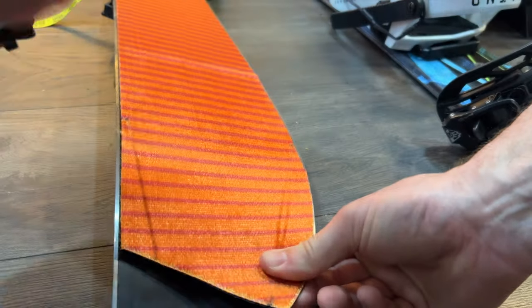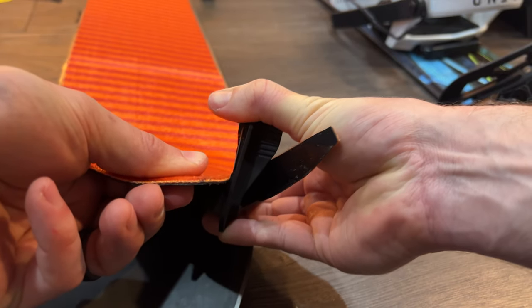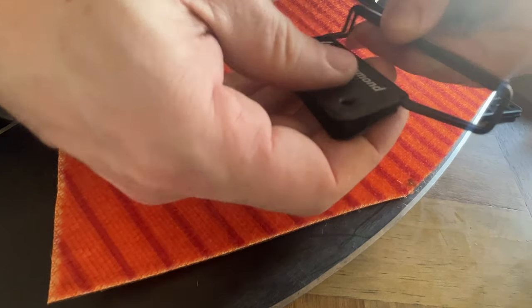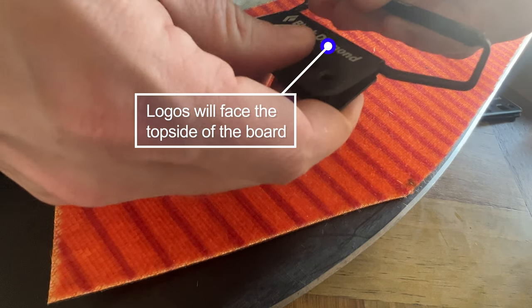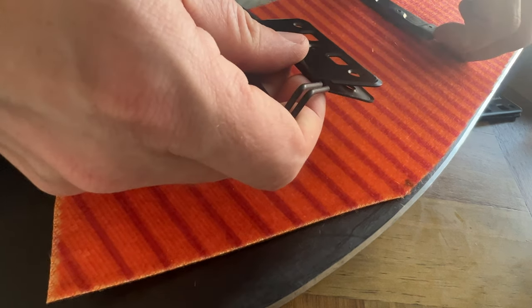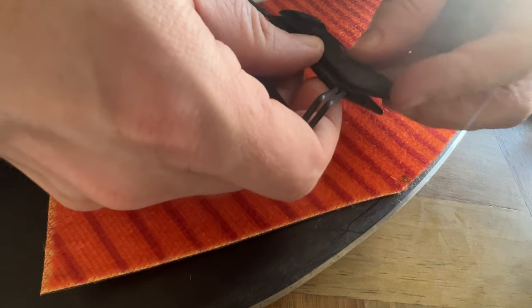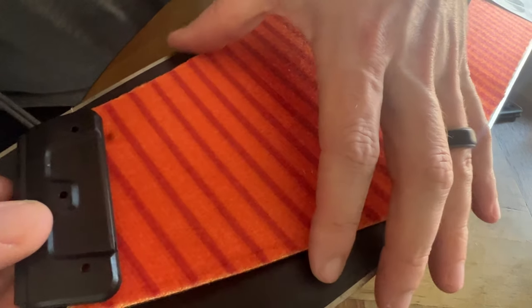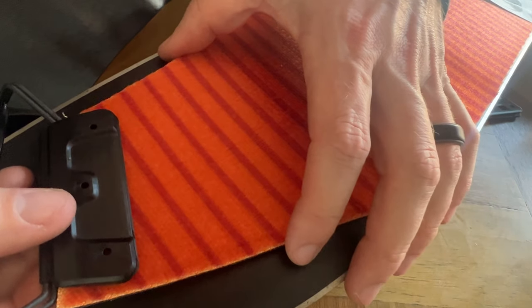Trim away the outside. Take the wire loop and place the clamp around it with both logos facing the same direction. Take the plastic cover and place over the clamp as shown on the same side as the faux fur. Place over the end of the skin with the logos facing the top side direction of the board.